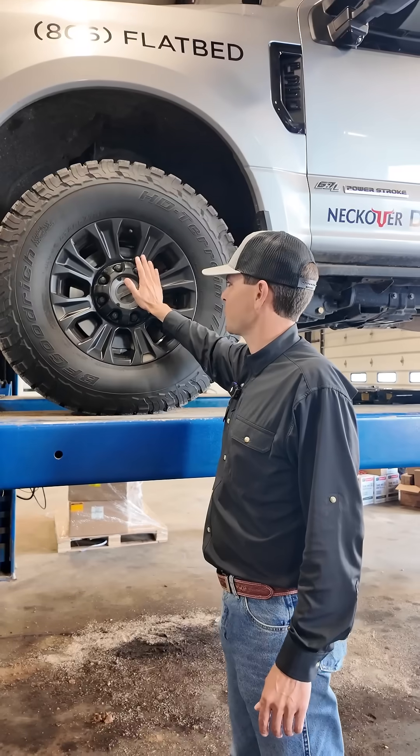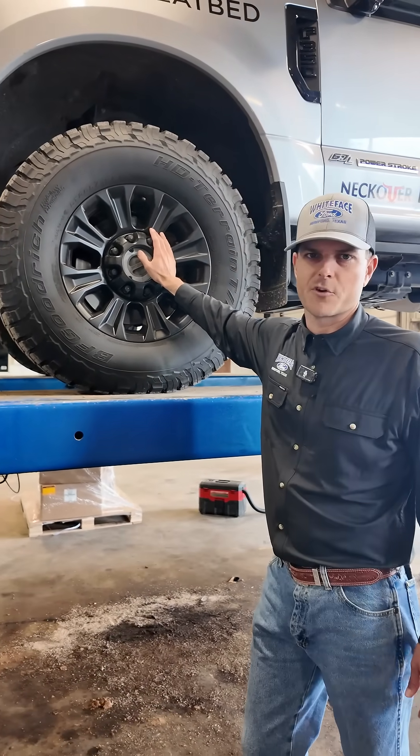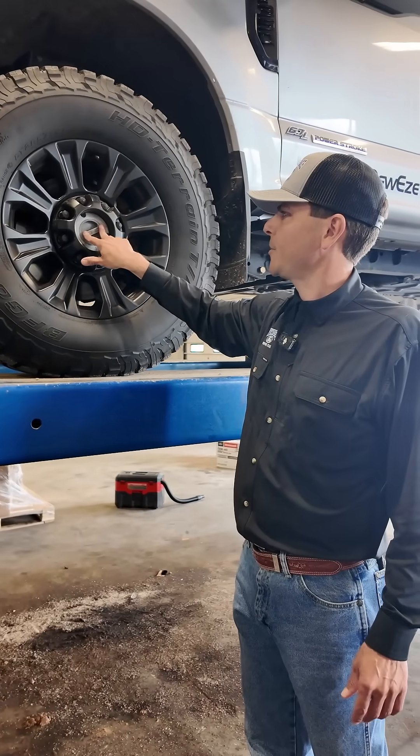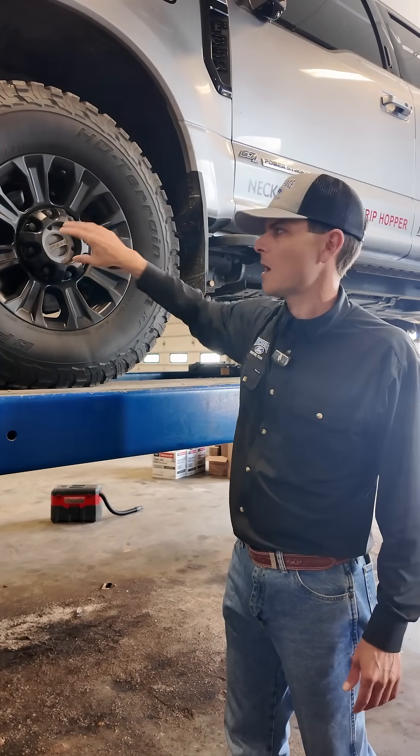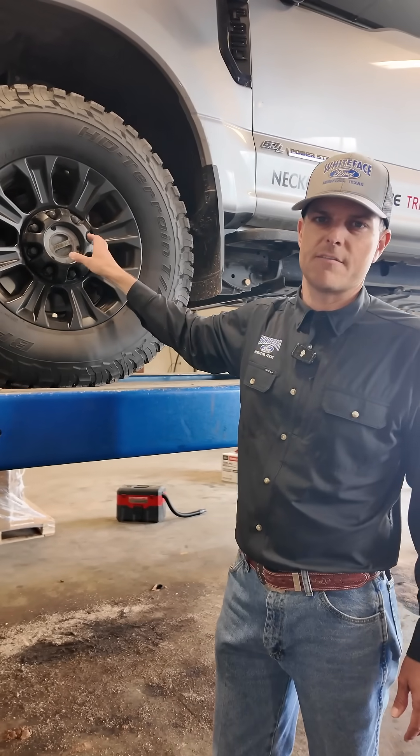If you have a very base level Super Duty — an XL that has the shifter on the floor, older models — you probably don't have automatics. You'll have to manually engage these anytime you use the 4x4, but it doesn't do anything to lock that front differential.